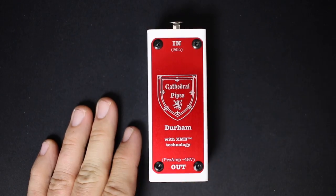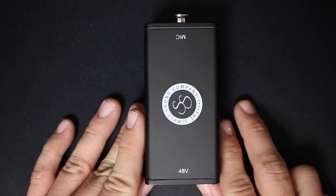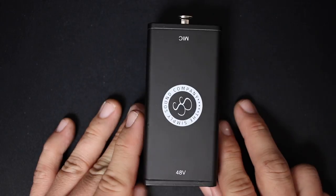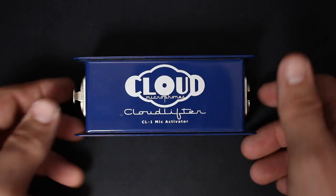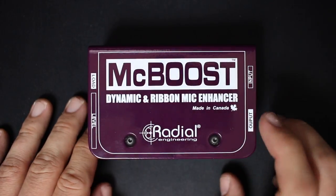The five mic activators we're going to be looking at today are the Cathedral Pipes Durham, the unfortunately initialed Simply Sound SS1, the Triton Audio Fethead, the Cloudlifter CL1, and the Radial Mic Boost.